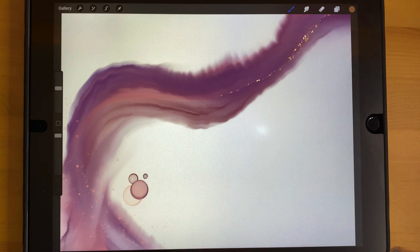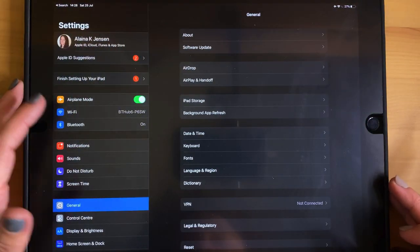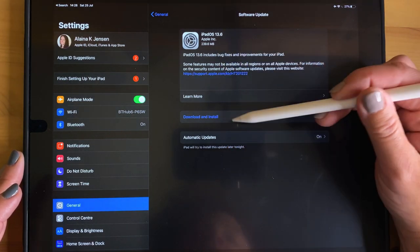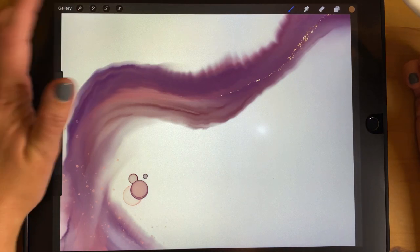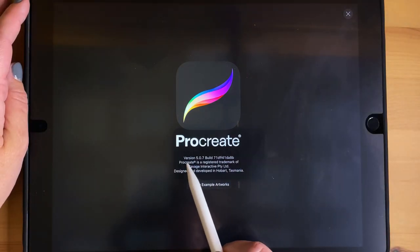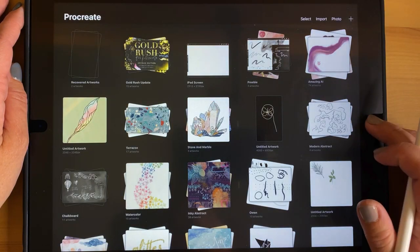The first two things you need to be aware of: make sure your iPad is updated to at least iOS 13, which you can do in your Settings app under General and Software Update. You can see your iPad OS version there. Also make sure that Procreate is updated to the latest version — Procreate 5 or higher — which you can check from your gallery view by tapping the Procreate logo. As long as it's version 5 or higher, you should be good to go.